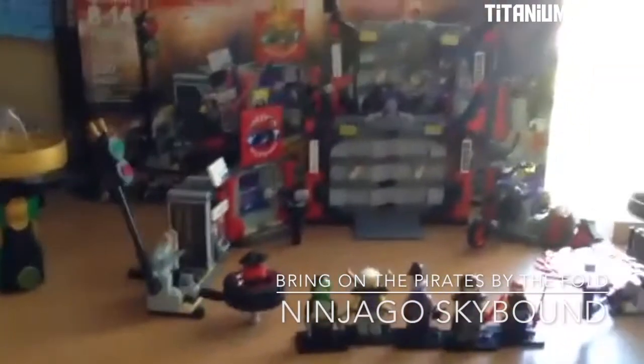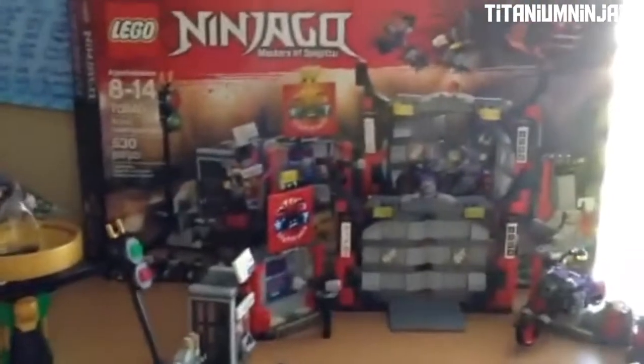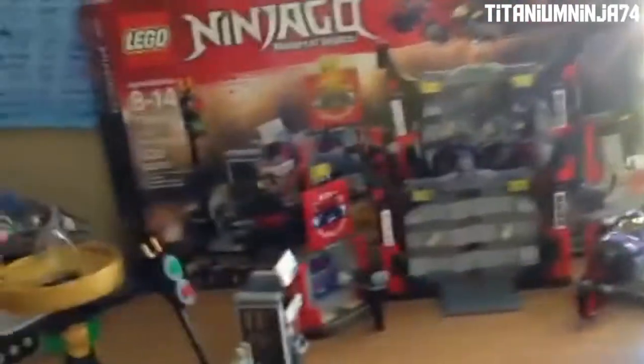Hello guys, TitaniumNinjago set review. You're back for another video and today we are doing another Ninjago set review. Today's set review is 70640 Sons of Garmadon Headquarters. So let's take a look at the box.